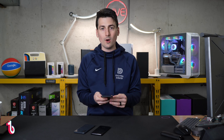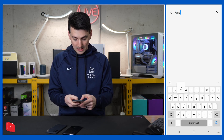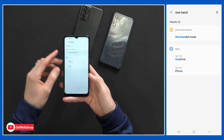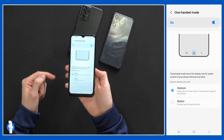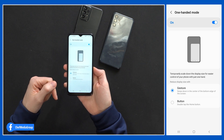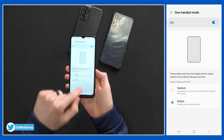With these larger displays, what's nice is Samsung has a built-in one-handed mode. Search from the settings — just start typing 'one hand' — and it brings up advanced features, one-handed mode. Toggle it on. Then we have a setting: do you want it to activate with a gesture involving swiping, or do you want to double tap the home button?